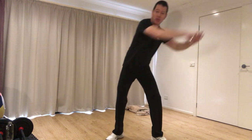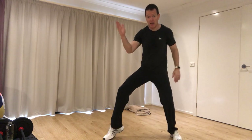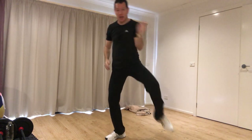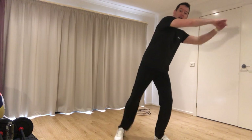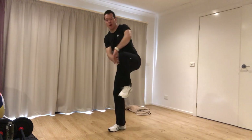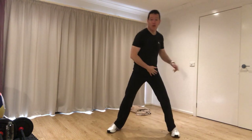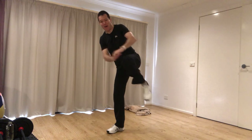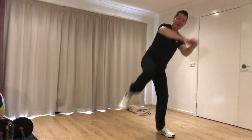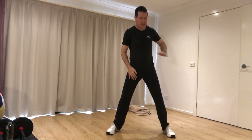Let's do four on this side, then four on the other, and then finish off with six on each side. Four, three, two, one — set. Then turn and six, five, four, three, two, one. Okay, now side kicks and roundhouse kicks.